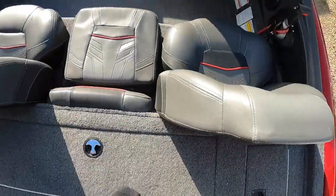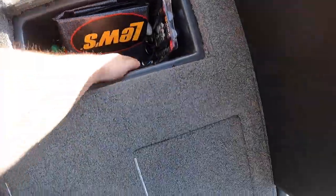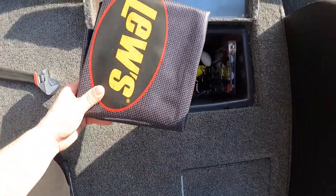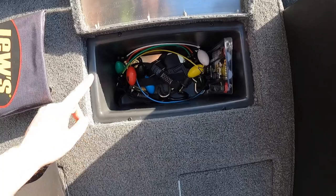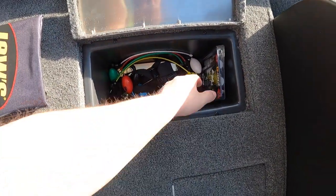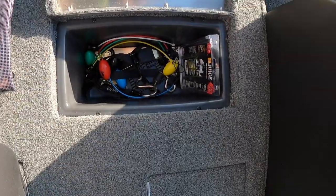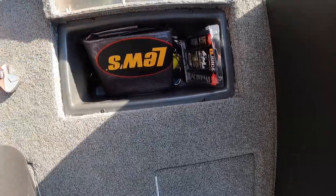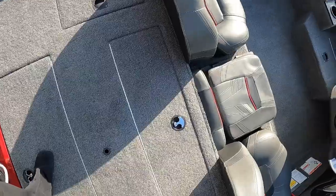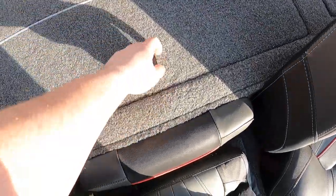On the left side of the boat I have my ropes, tie-downs, and some general safety equipment. On the other side I have a couple tools including a crescent wrench, but mostly this is my storage for tournament stuff: my weigh-in bag, some extra factory straps for the back of the boat, call tags, and G-Juice for keeping fish alive in the livewell during tournaments — just general stuff you might need for a tournament.